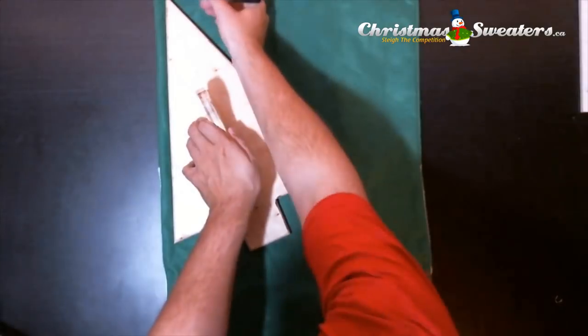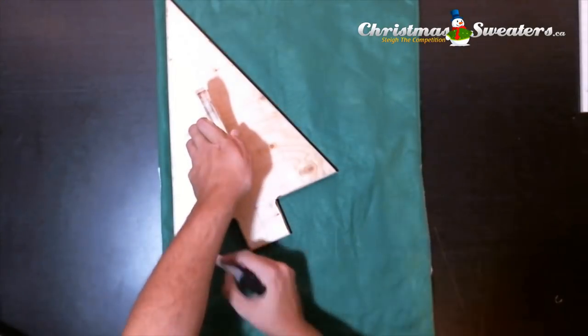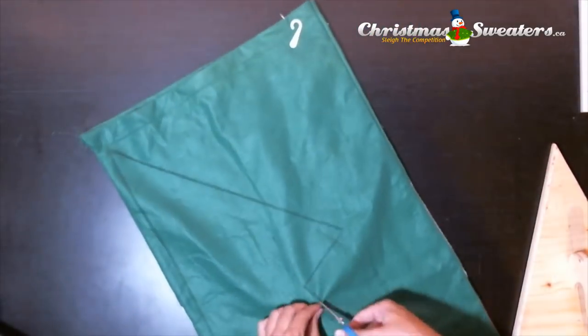Today we'll be showing you how to add lights to your Christmas sweater. Start by cutting a tree in any sort of green fabric you have laying around.